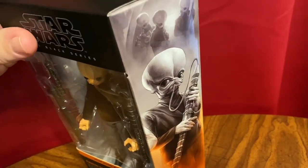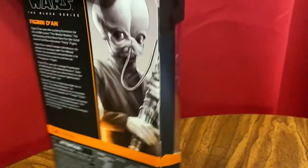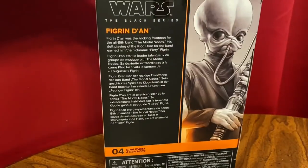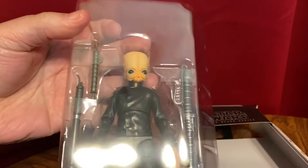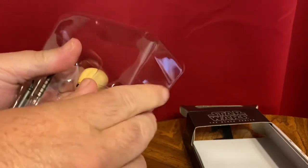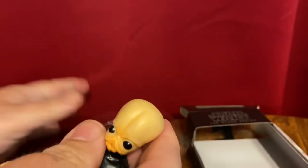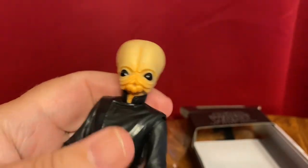Being a musician and a music teacher, the Cantina Band has always been one of my favorite things. We should show the back here. I've been excited to get these guys. I love that it comes with three different instruments. When we had the Fan Club three-and-three-quarter-inch Cantina Band member way back when, I bought so many of those. Always been one of my favorites.